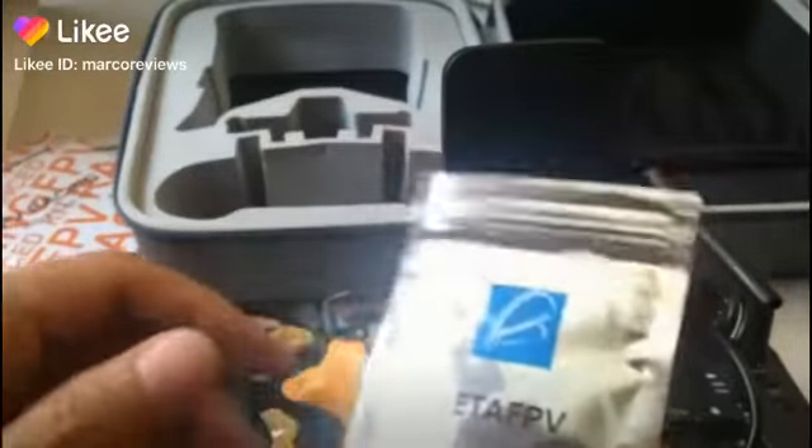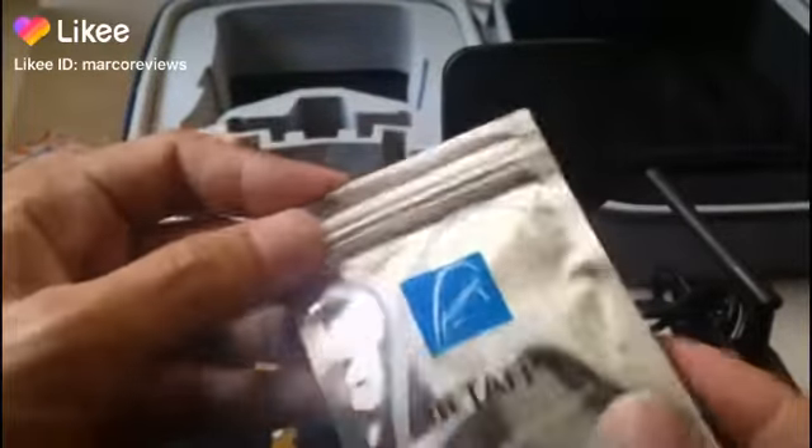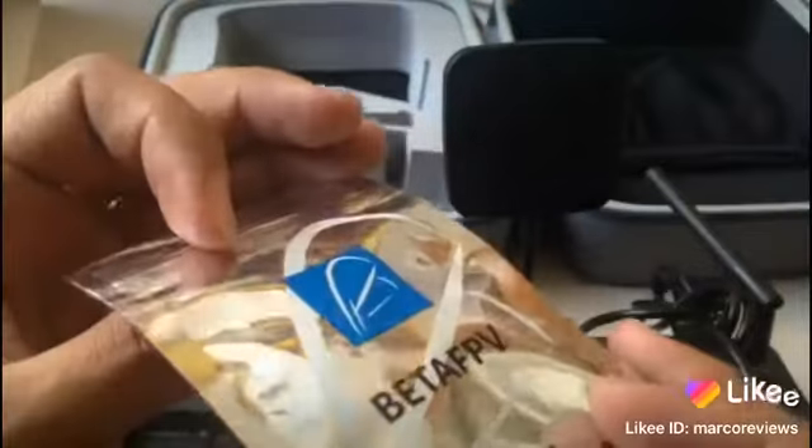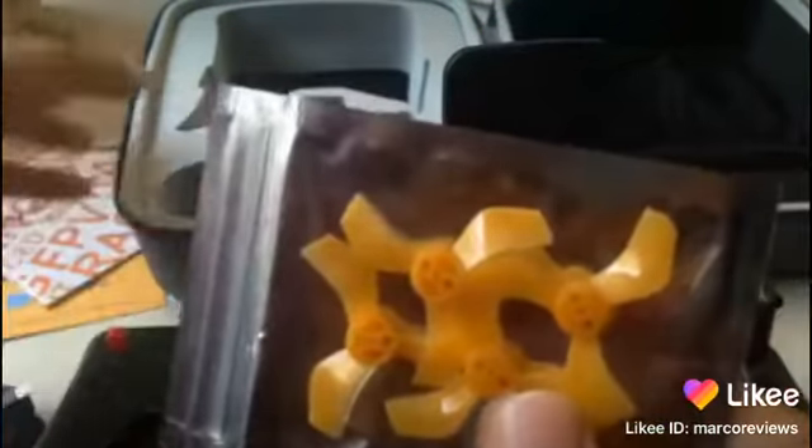Alright guys, I was about to say see you soon and we're done with stuff, but there's this extra thing over here, which is props. I forgot to mention that it comes with extra spare props, just in case you do something wrong with that.